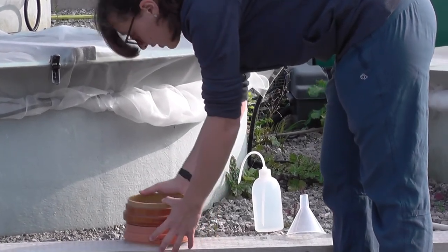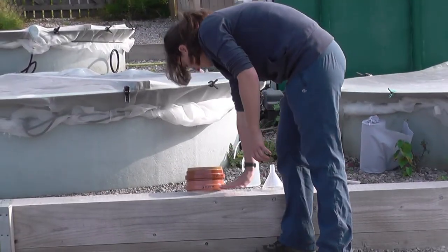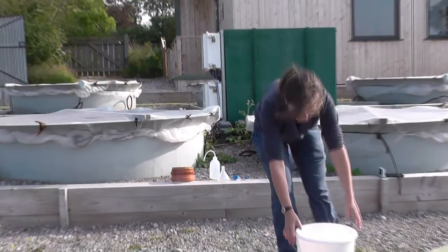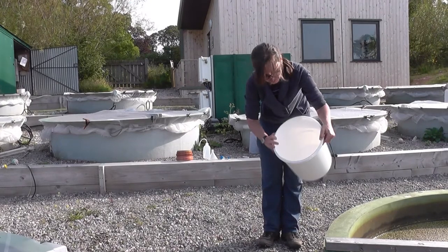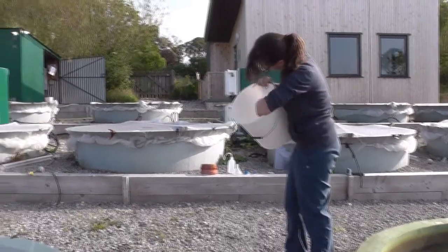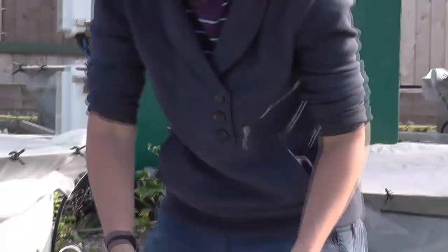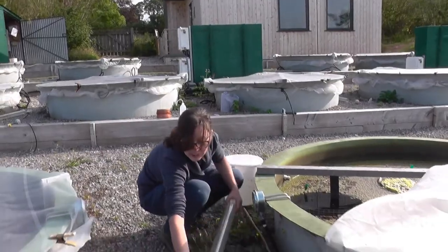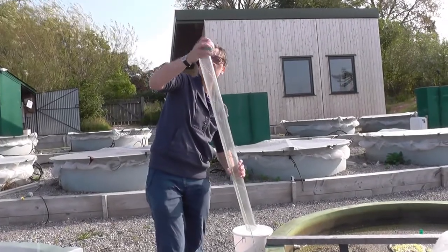We get these stacked on top of each other, and it's quite good to balance them on the edge of these steps here to pour things through from the bucket where the sample will be collected first. We've got buckets that have a mark inside for where there's 10 litres — 10 litres from the pond is our normal zooplankton sample. So we put that next to the pond and then take our zooplankton sample.